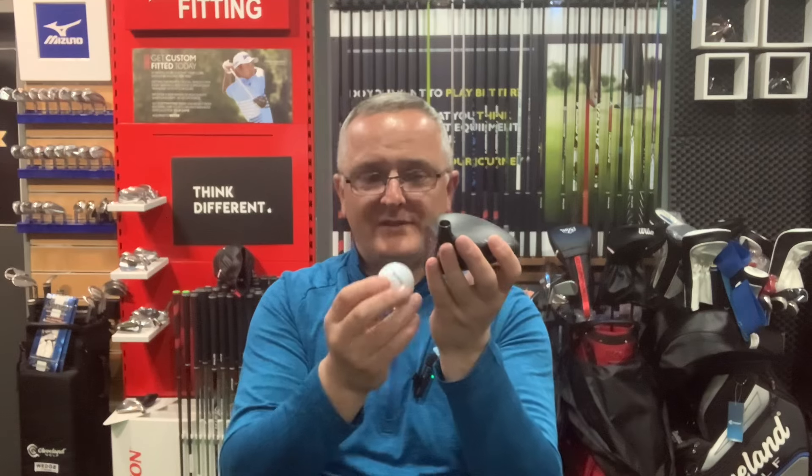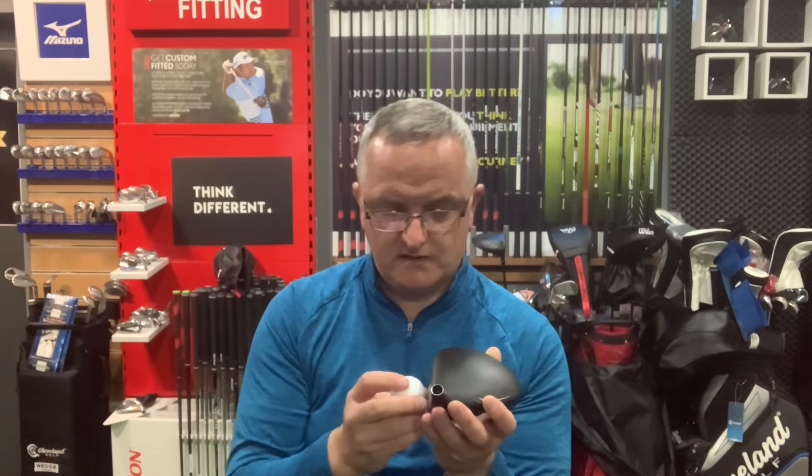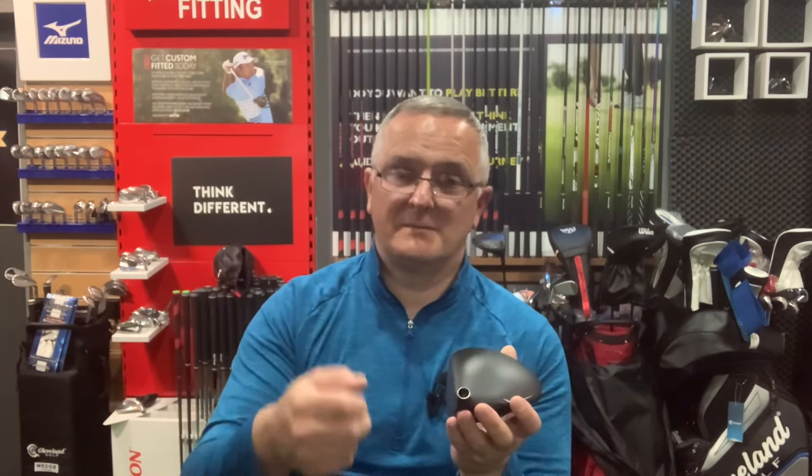Conversely, if you tee the ball too low, that 11.5 degrees could effectively become more like nine degrees — you get a lower flight and lose your potential in terms of overall distance. It's also not the best feeling in the world to hit a ball low on the face. Middle of the face with plenty of loft helps you to hit the ball more accurately.